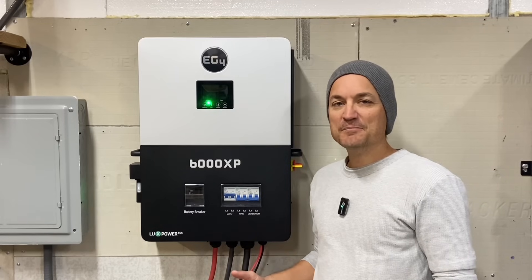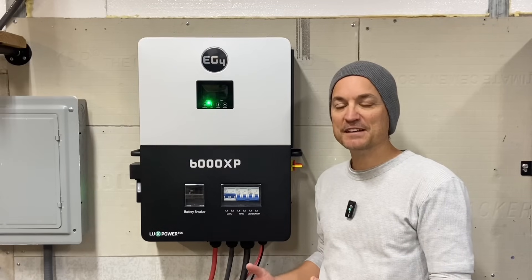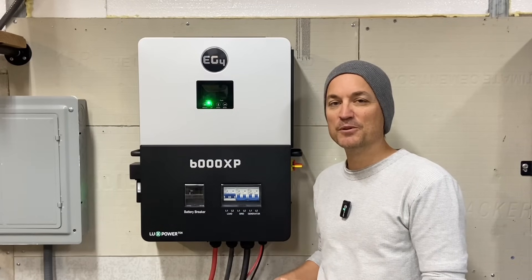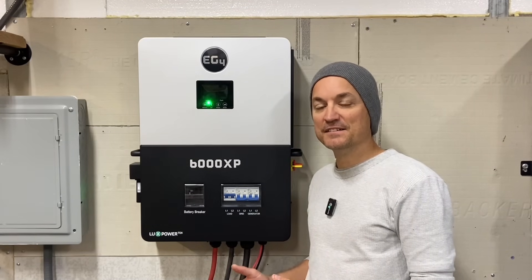Ultimately, other than being interested in new gear, people are wanting to know whether this is worth buying - if they're interested in going off-grid and this being at such a good price point. Based on the testing I've done and that I've seen other people do, I'd say yes. This is a solid unit for sure.